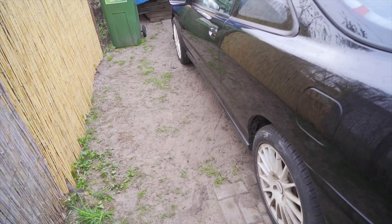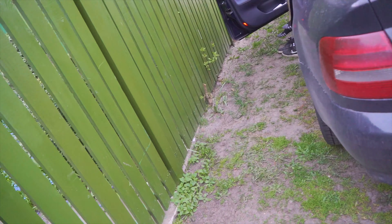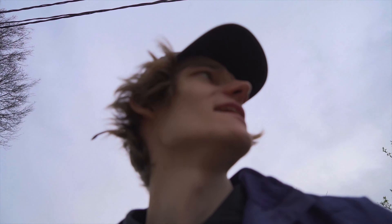There we go guys, there we go. So far no leaks and hopefully no leaks until I get to his workplace. No more anything here, we're done for today. Everything is fixed temporarily and we'll just go home now.